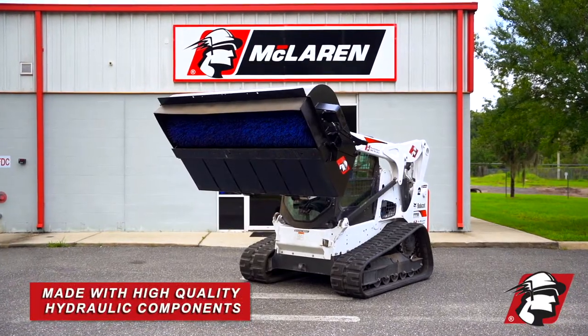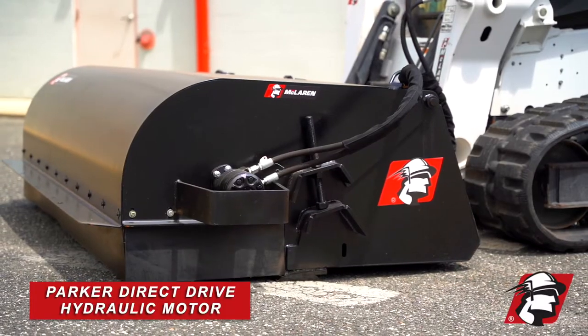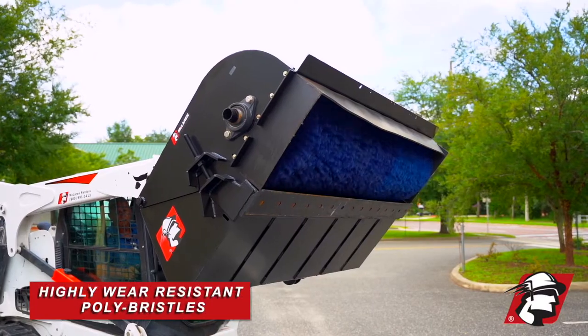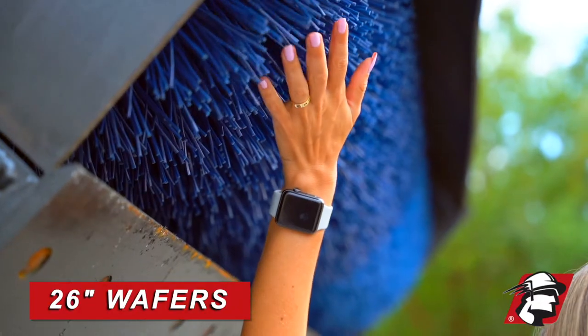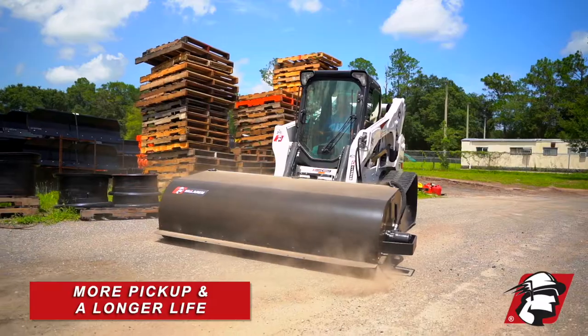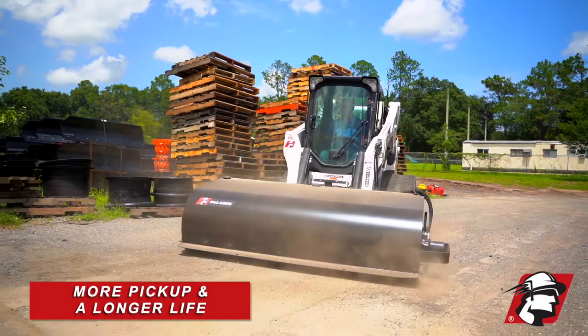We use the highest quality hydraulic components, such as this direct drive Parker hydraulic motor made in the USA. We're using high quality wear-resistant poly bristle wafers in there that are 26 inches — most competitors use a 24 inch — giving you more pickup and longer life.